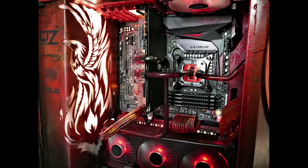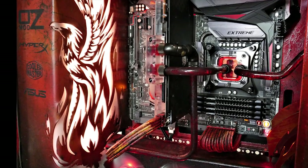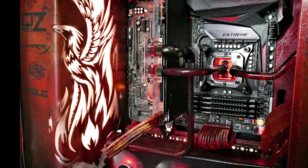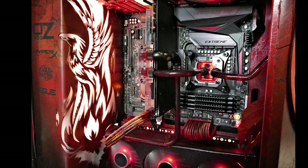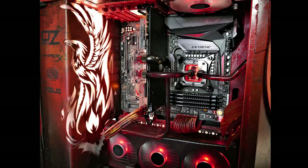Moving to the left-hand side of the case, that's where the power supply and the pump are located. We've got a really nice custom cover I made with the Phoenix symbol rising from the flames. On the left of that we've got logos for Osmod, HyperX, Cooler Master, and ASUS — thank you very much for your support for this build.